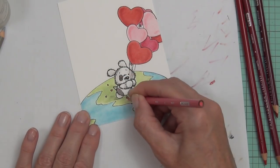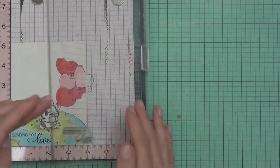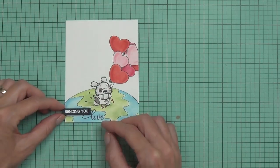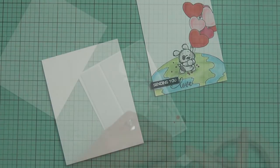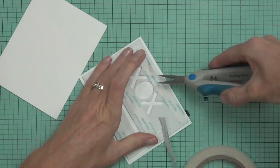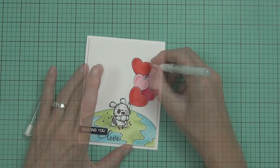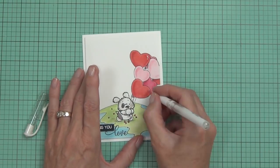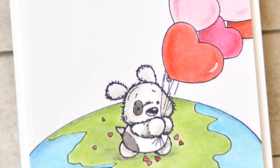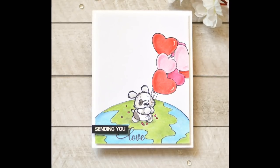I do love this little fella. I added a sentiment from a set called Love Sentiments, but I stamped it over the pencil wax and smudged it when I tipped it over to add foam to the back. To fix it, I heat embossed it on some black cardstock and that fixed it fine. Then I just popped it up on the front of a top fold card — how cute is he! I also added a little extra shading under his feet.